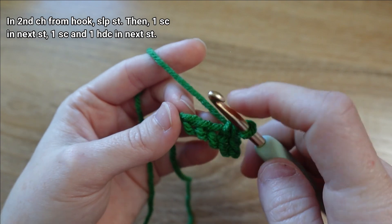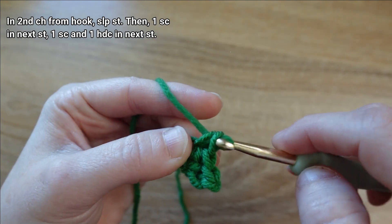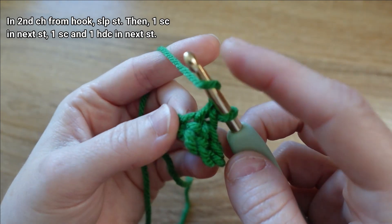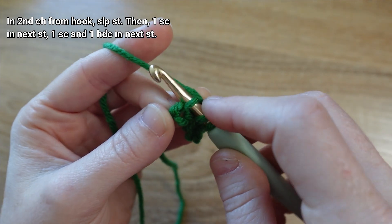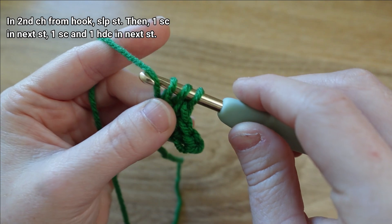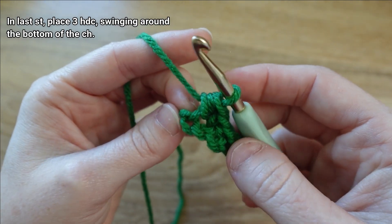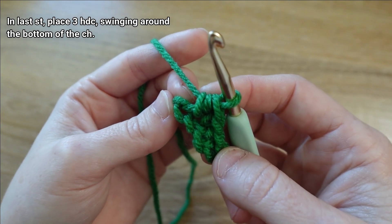In the third chain we're going to put one single crochet stitch and one half double crochet stitch — wrap the yarn around our hook, go through that same chain, yarn over and draw up a loop, then yarn over and draw through all three.